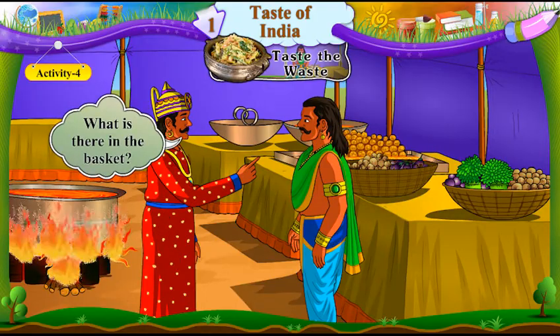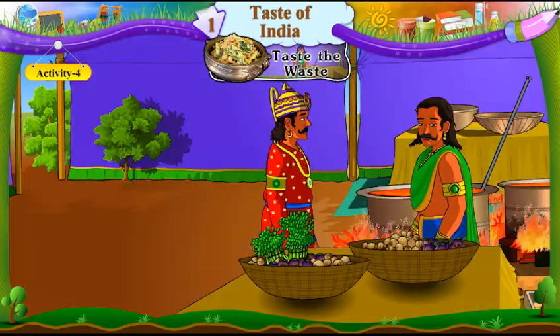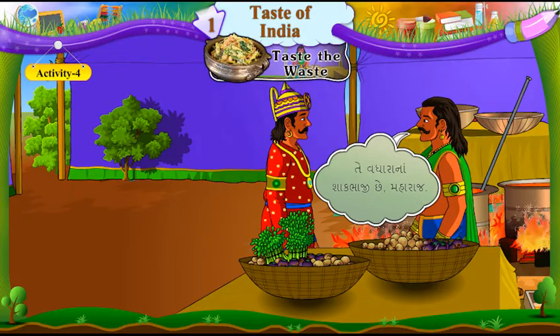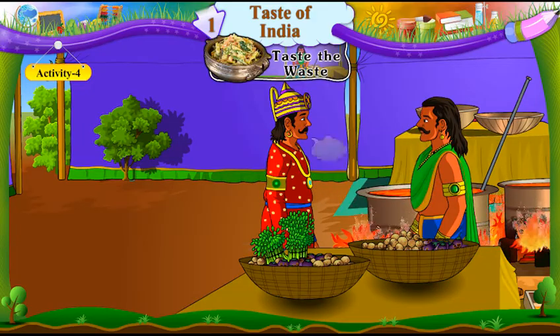"What is there in the basket?" Topli mushroom ch. "That is vegetable waste, your majesty." Te vadharana shakbhaji chhe, Maharaj. "I will throw it away." Mute facki daish. "No, no!" Na, na.